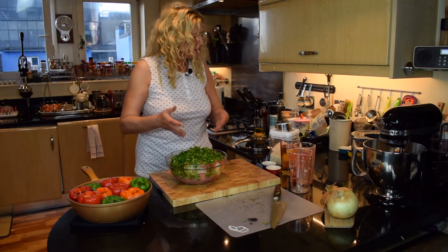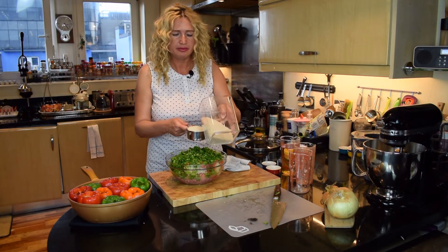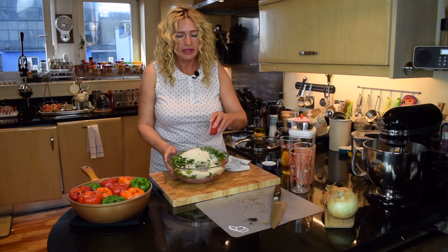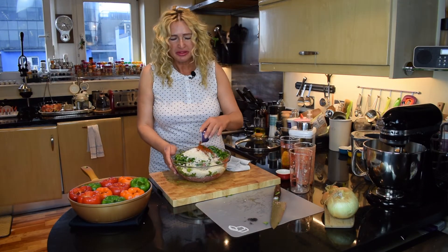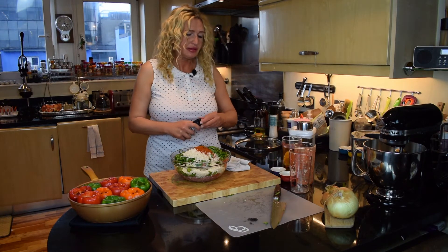And now add the rice — one cup of uncooked rice. A teaspoon of salt unless you like very salty dishes. A couple of spoons of paprika, sweet paprika and pepper.